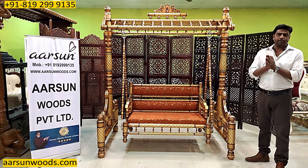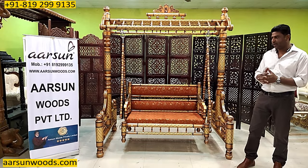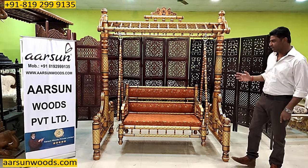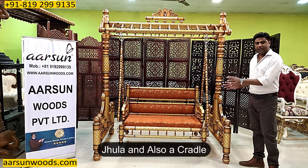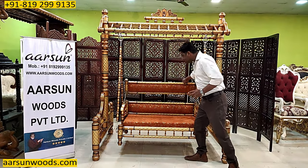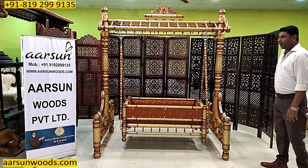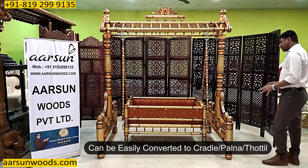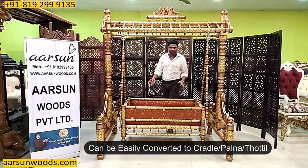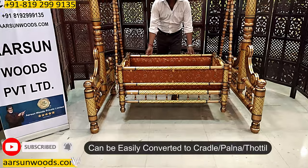Generally, we love something that can convert itself to something else and can be used multiple ways. And this is something similar. This is a Jhula and also a Cradle. Very easy way you can convert this unit to a Cradle, a Baby Cradle, a Palna, a Thotil, and this works for the newborn baby.